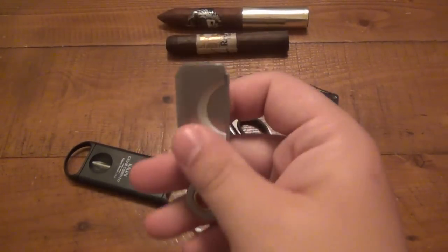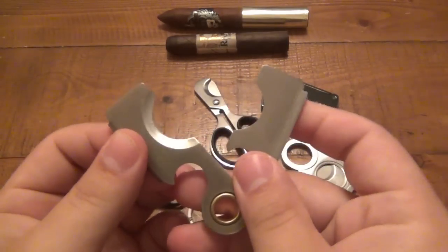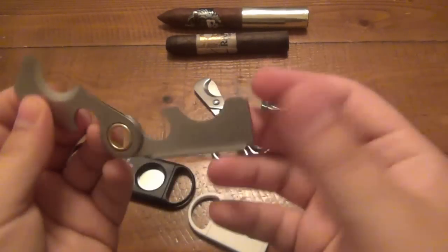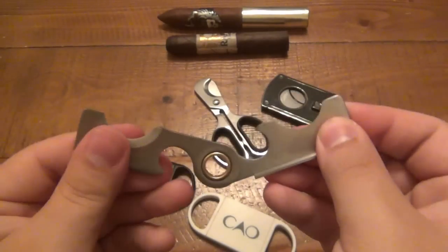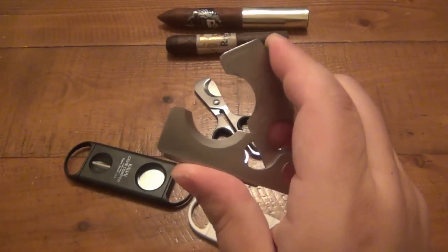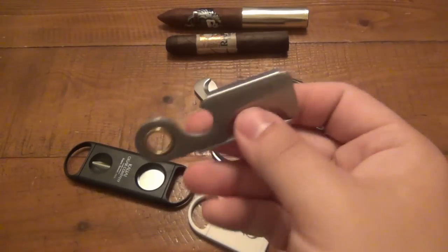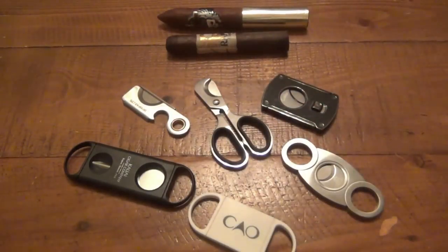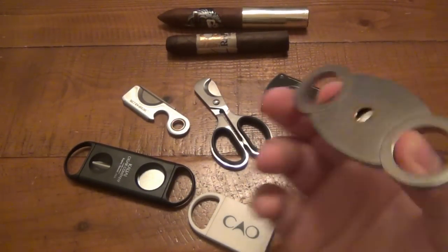Then I got this screw pop tool cutter, which I don't like at all. I do like the fact that I can open it all the way up and easily sharpen both edges, but the blade steel stinks. It's a little awkward to use — I ended up getting kind of a crooked cut and things start falling apart. So I don't really use that; it's more of a novelty than anything else.